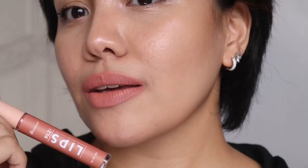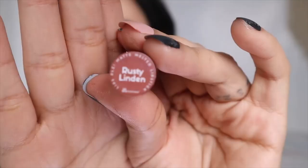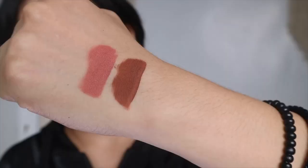So that was Halen Dew. Next shade is called Rusty Linden. This is Rusty Linden swatched — you can see the difference from Halen Dew — and this is Rusty Linden on my lips. It is so pretty. It's like a mocha, like coffee, like chocolate, and it kind of smells like coffee. This works for a lot of skin tones.